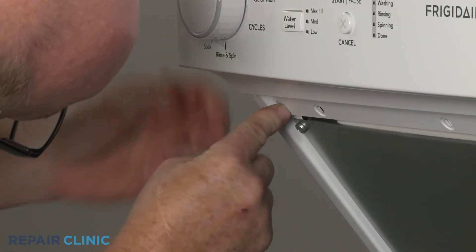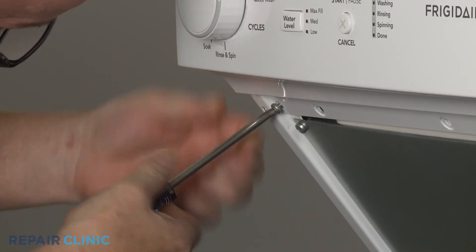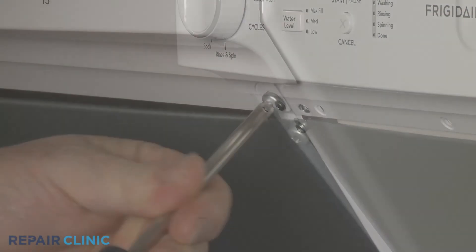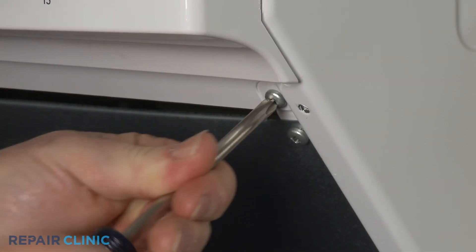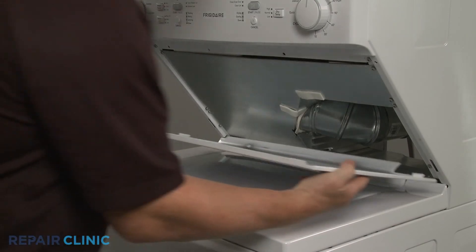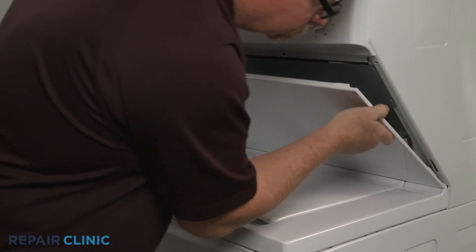Replace the mounting screws, then re-thread and secure the lower access panel with the screws.